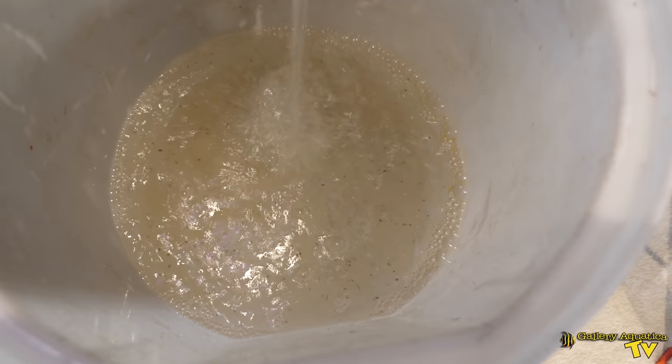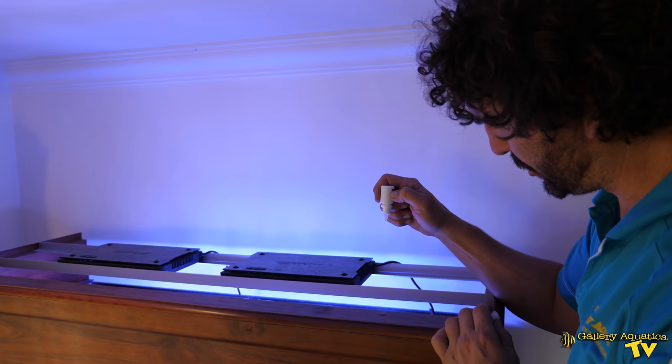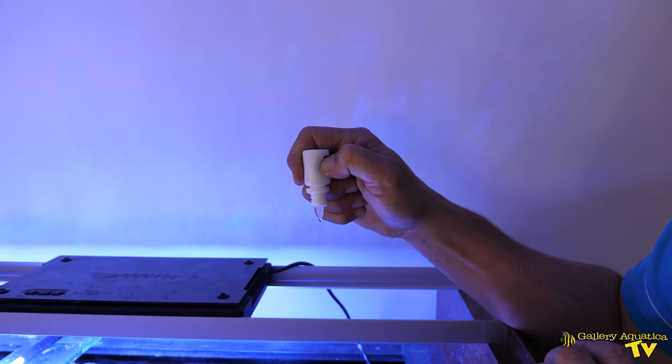So let's start by siphoning out some of the flatworms. One, two, three, four, five.